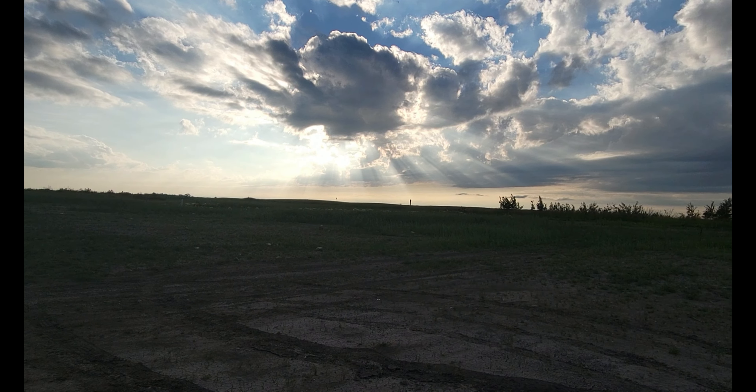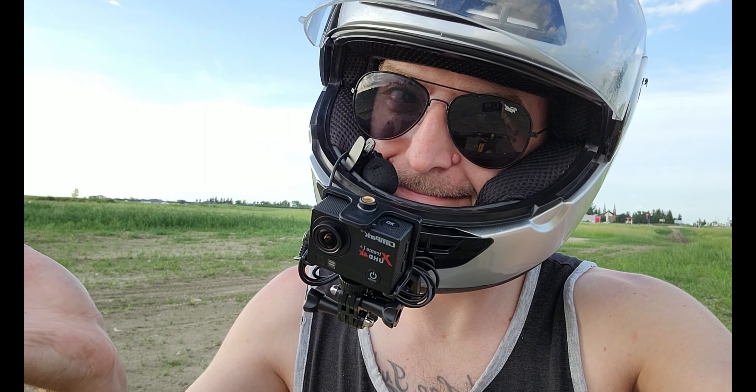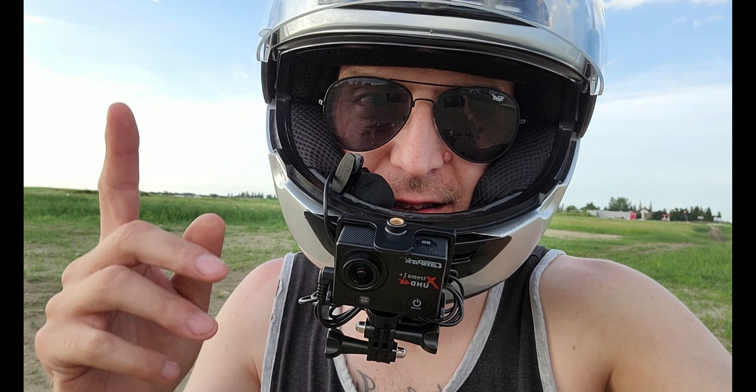I've got the microphone clipped in here. Hopefully I'm not too loud and you guys can hear me. Hopefully the camera footage comes out okay - this is just a test. It's a test video Thursday. Hopefully you guys enjoy, and who knows, maybe I'll get brave and try a wheelie. We'll see, stay tuned.